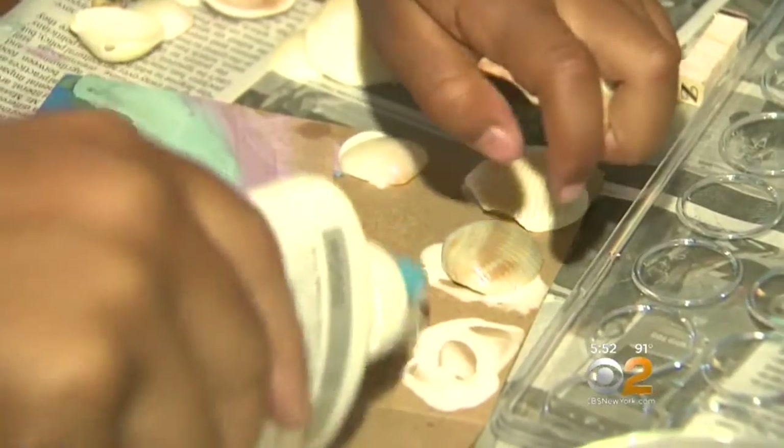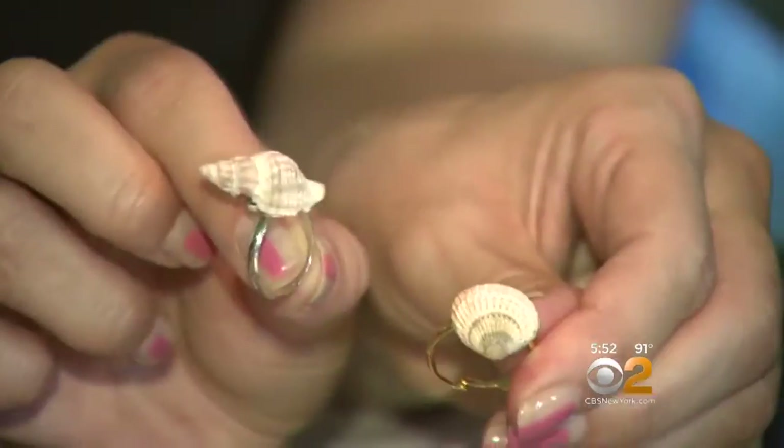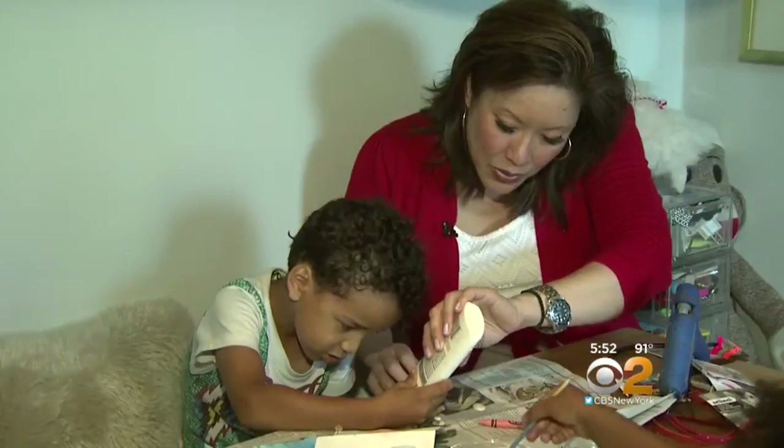You can also make rings — just buy a plain ring at the craft store and glue on whatever you want. The same goes for earrings.